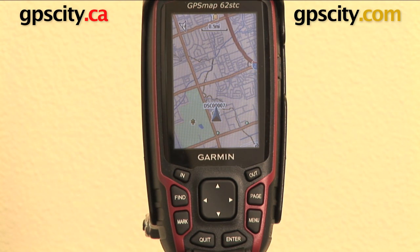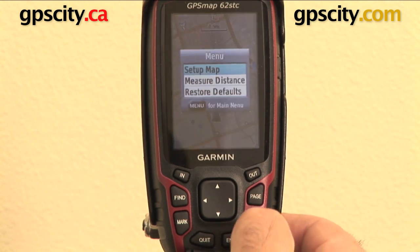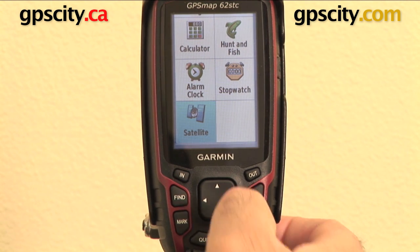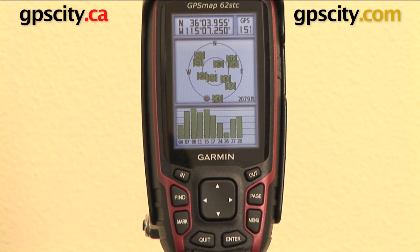Right now I'm going to show you the satellite page on the Garmin GPS Maps 62 series. Let's go to the main menu — hit menu twice, then hit the out button a few times to get to the very bottom. Satellite is what I want. There we go, that's my signal strength and the number of satellites I'm picking up.